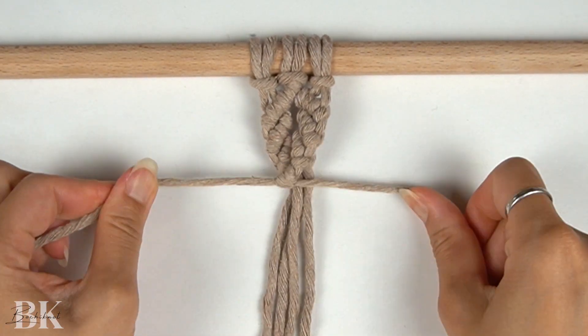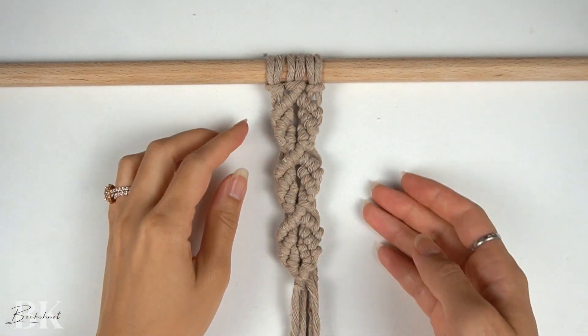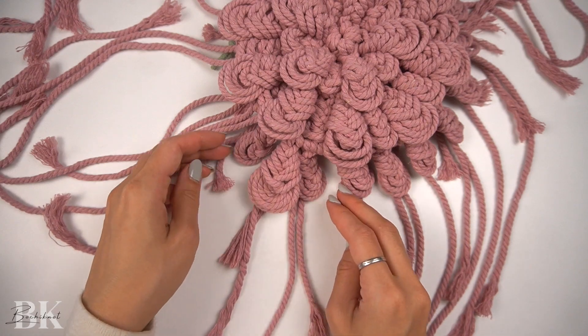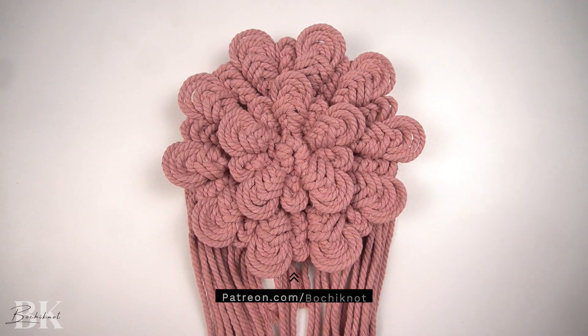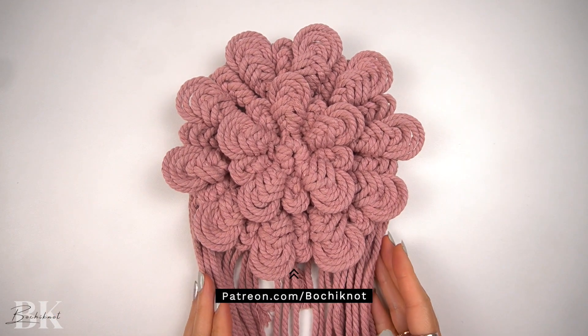That concludes our corkscrew spiral knot pattern. I really hope you guys enjoyed it — let me know in the comments section below. If you're interested in knot patterns like this that are textured and unique, we are going over that in more detail over on the Bochiknot Macramé community on Patreon. This month we are going over everything textures related, so you can head on over to patreon.com/bochiknot for more details. Thank you guys for watching and I'll see you guys next time.